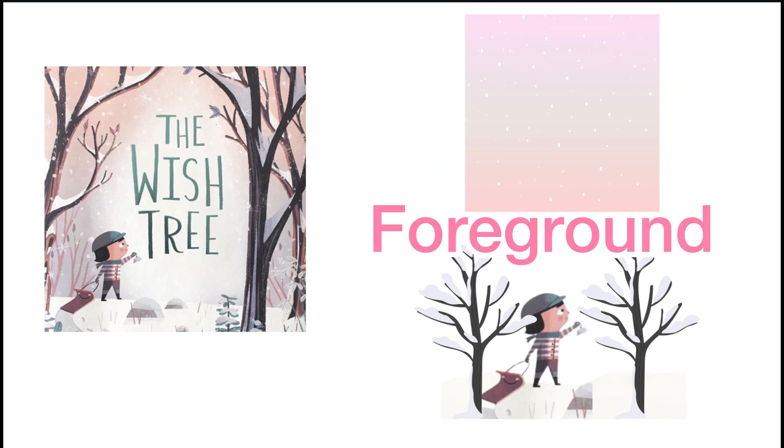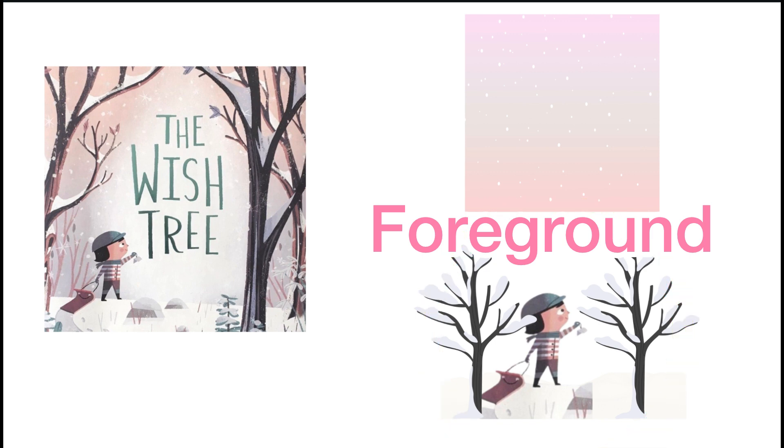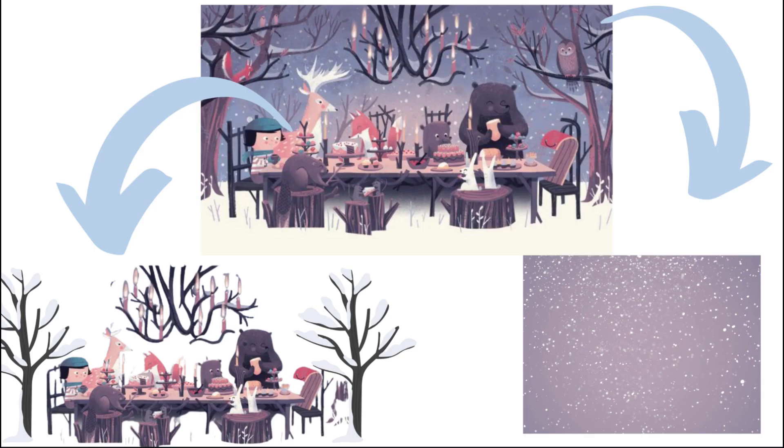The foreground is like the main characters or objects in a picture — it's the stuff that's right up front and center. In this picture from The Wish Tree, the foreground is the little boy with the sled and the snowy tree branches.